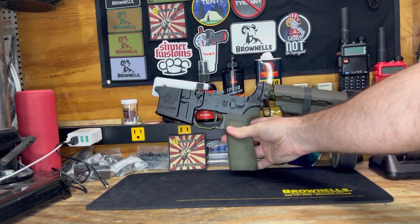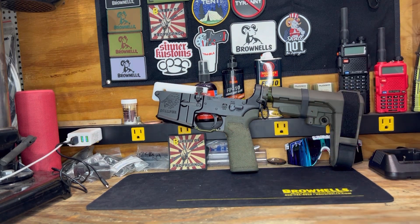I also got my Geissele SSAX government trigger on here — pretty nice little setup. Looking forward to getting out and running it. So far I've just been able to mess around with the Blackbeard and Mantis X in the house until I can get out to a range day, but very sweet setup. Highly recommend checking it out, and I will catch you guys later — run suppressed, stay blessed.